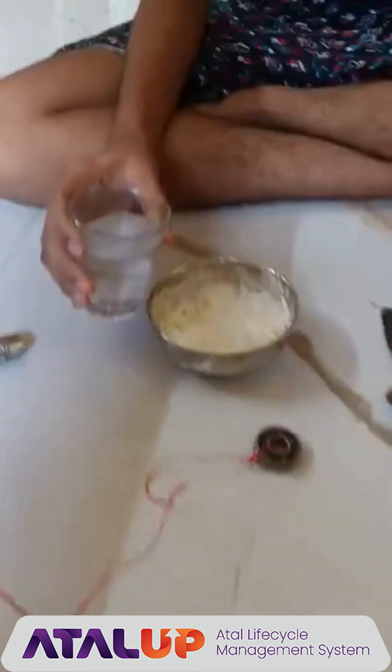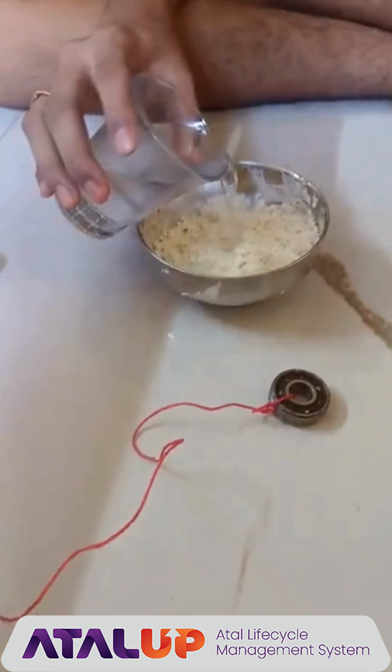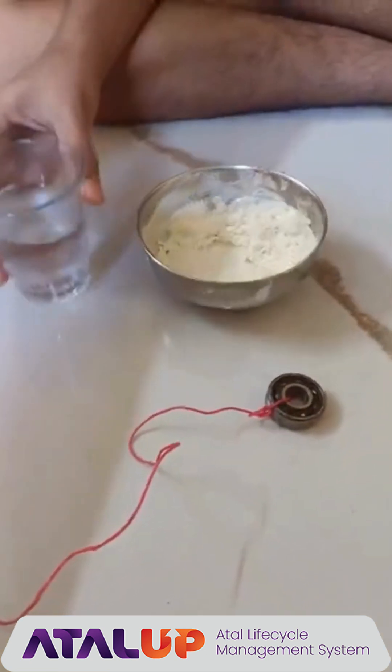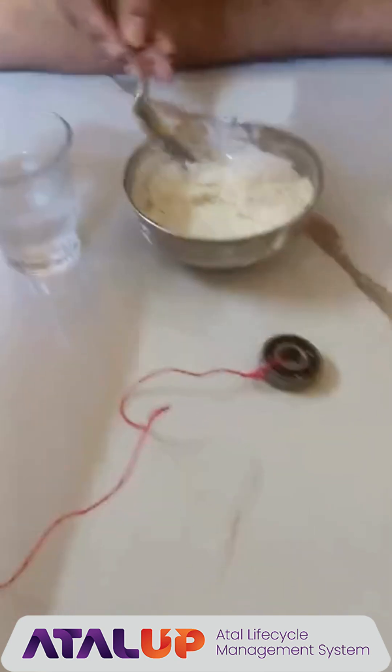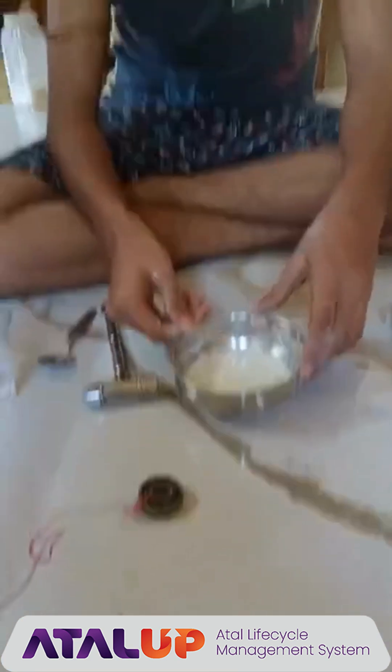Now we will pour the water on the cornstarch and mix it. Now we have mixed it well.